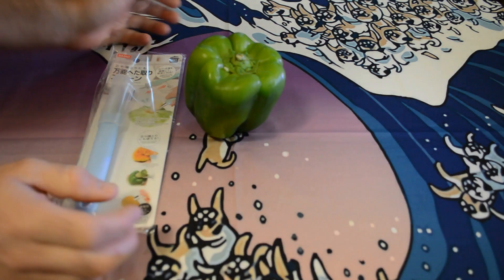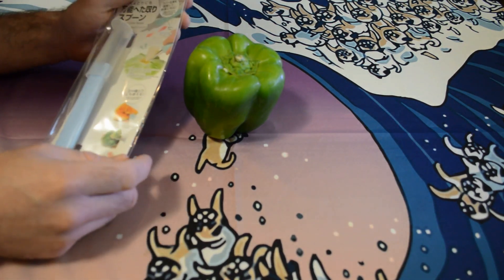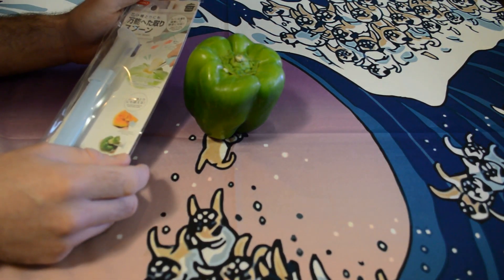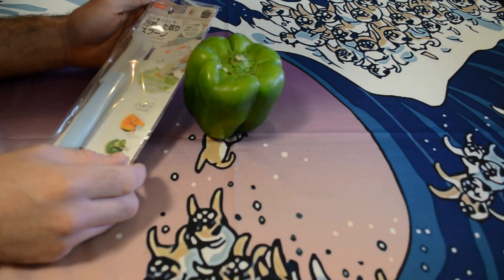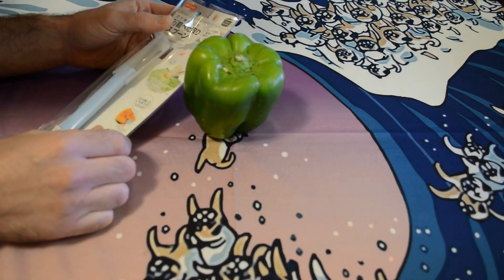Hey, what's going on everyone, welcome to another Daiso review — the universal core spoon from Daiso. If you don't know what Daiso is, it's the Japanese dollar store where most things are $1.50.